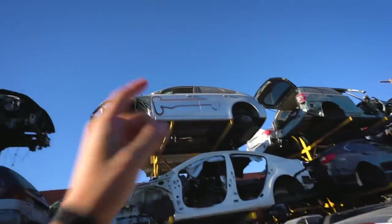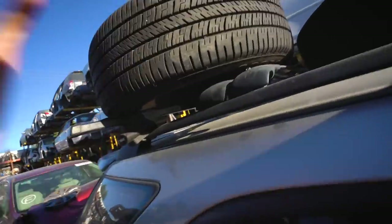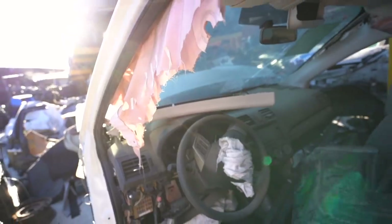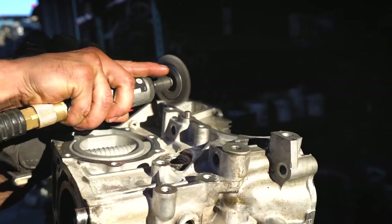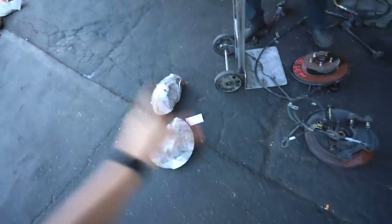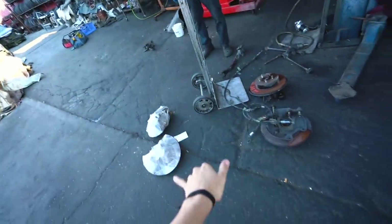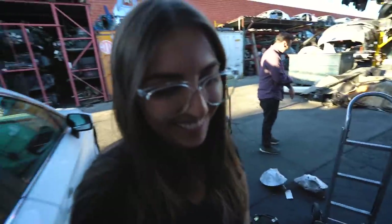I want to get a set of stock wheels while we're here in order to put on poop turn so I can keep those OG wheels. All right — we have the 2006 5x114 STI: we got the hubs, we got the knuckles, we got everything we need. We did it! That was a mission but we got it.